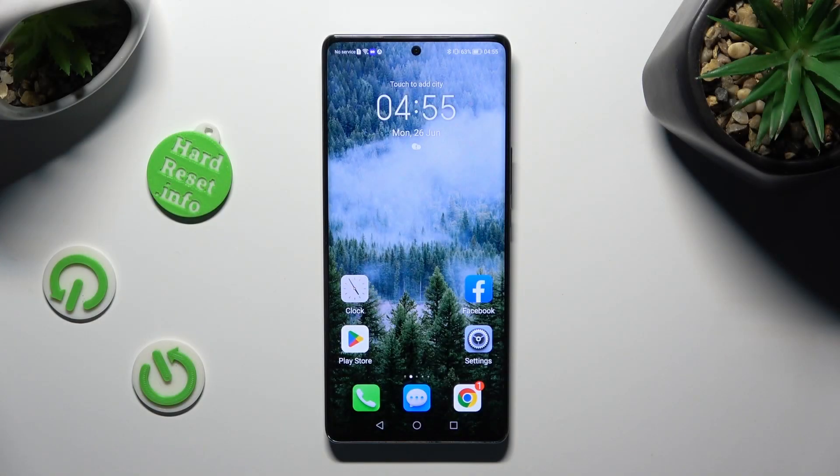Hi, in front of me is Honor Magic 5 Lite and today I would like to show you how you can check saved Google passwords.